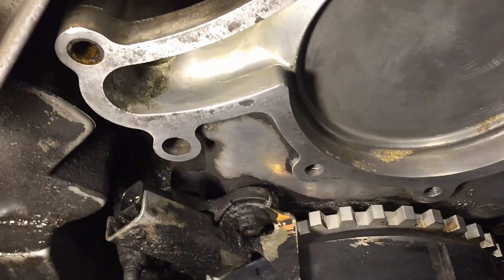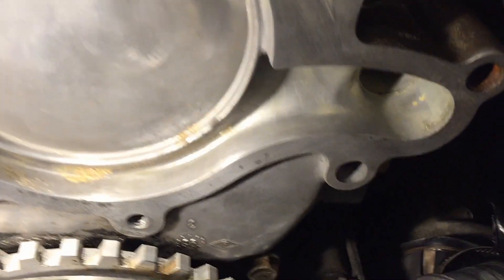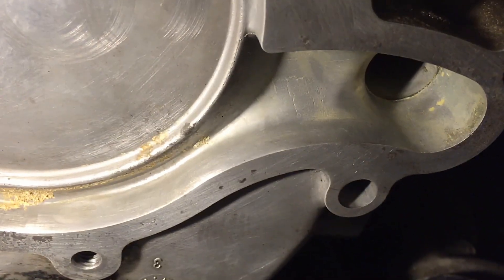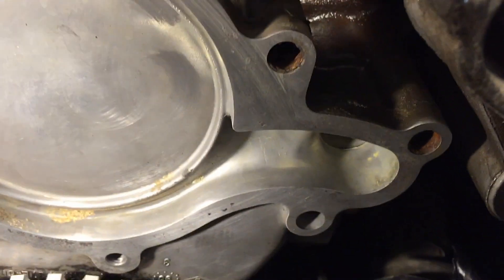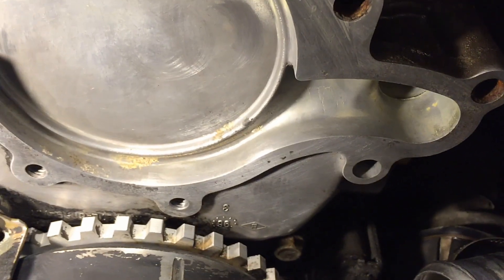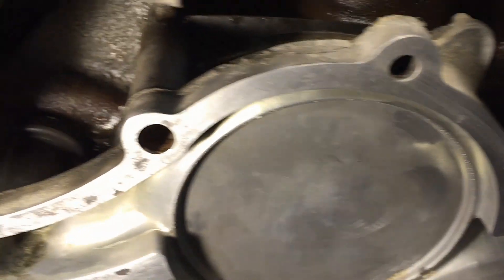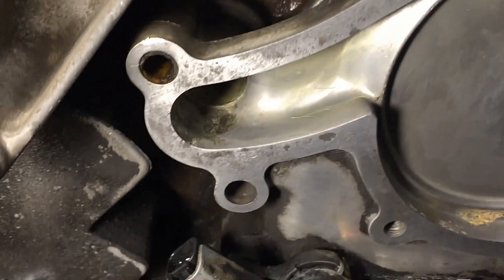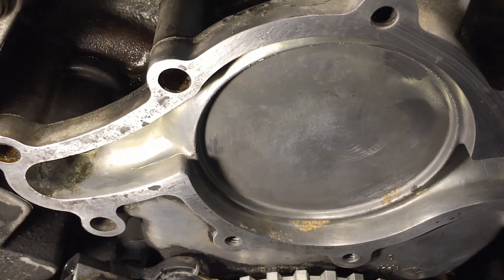Get your front cover all cleaned up — all the mating surfaces and old gasket material. If you can, try to suck out all the old coolant from the two big passages so it doesn't keep leaking while you install the new pump. I use a brake bleeder and stick the hose in to suck out the coolant. Also blow out all the bolt holes with compressed air.